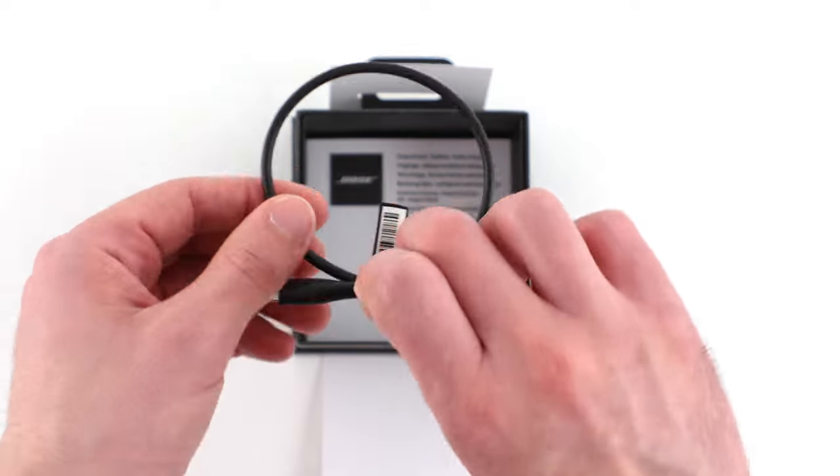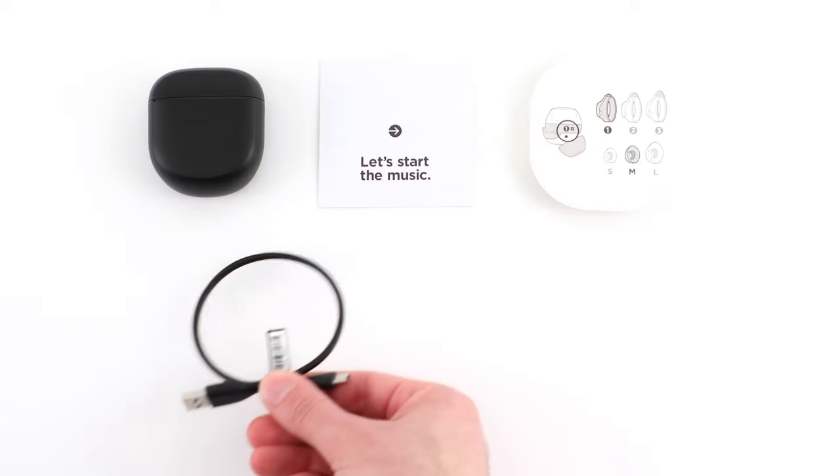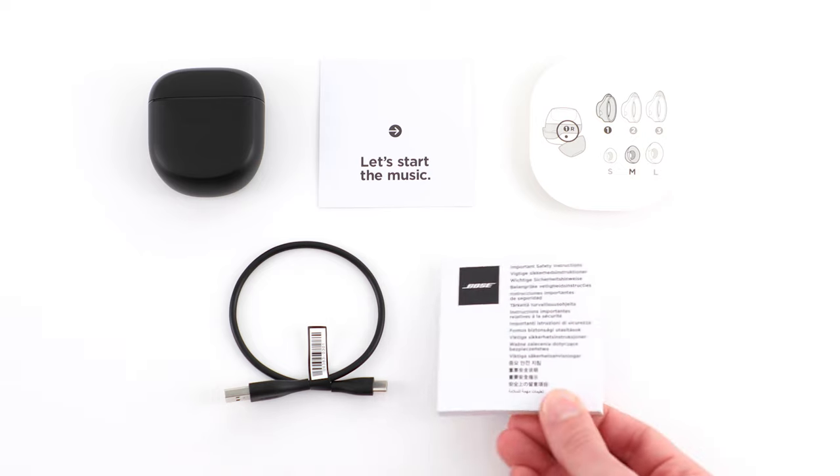Finally, back inside the box, you will find a USB-C charging cable and an important safety booklet.